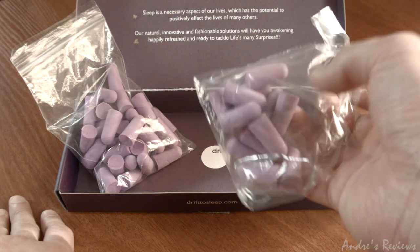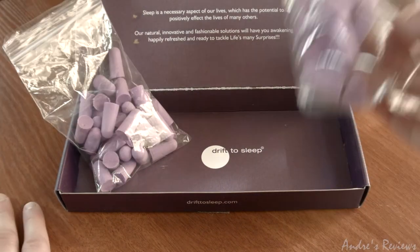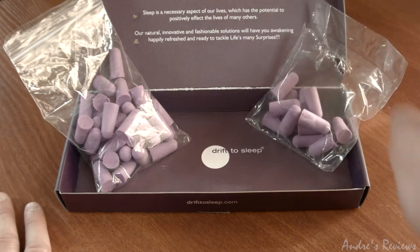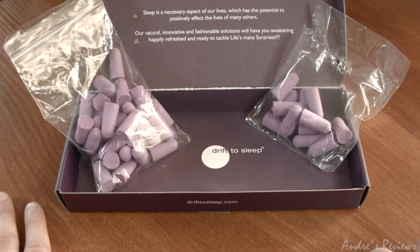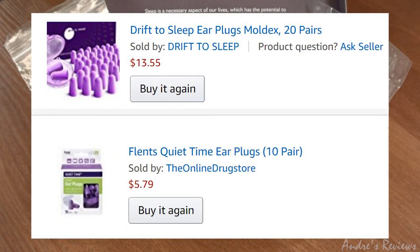They do their job, they're cheap, and I believe both brands are good. The Flints come in very different varieties; the Drift to Sleep are just like these ones. Color doesn't matter — the functionality is what matters. The price range is quite similar: 20 pieces here, 10 pieces there. The price may be different right now because they're usually on sale, and it depends on the quantity you buy.